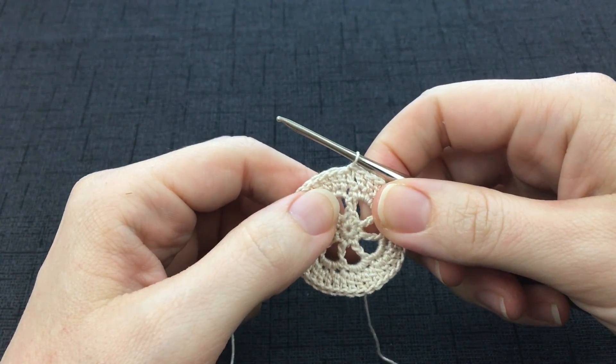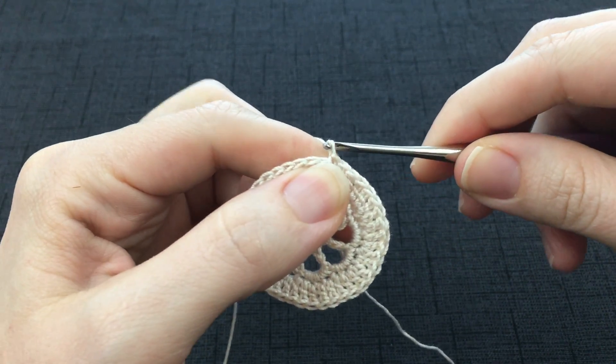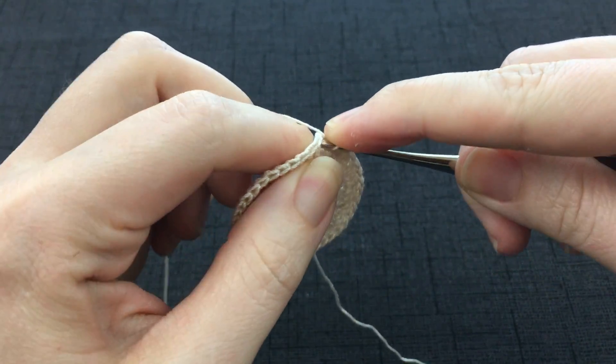This video is for round 5 of Athena. To begin, you're going to chain 1 and then work a single crochet into the very first stitch.